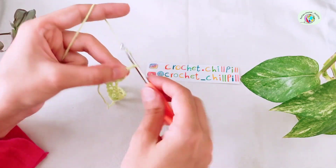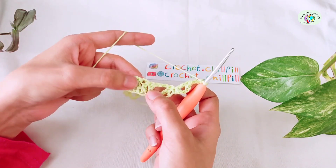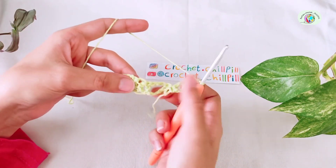Chain 3. In the middle double crochet of your previous row, make a single crochet.